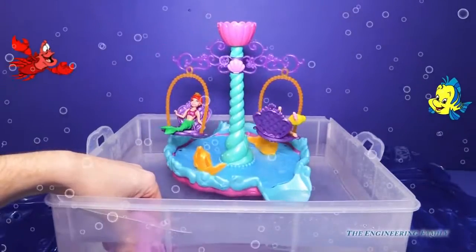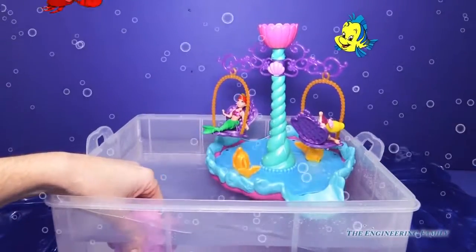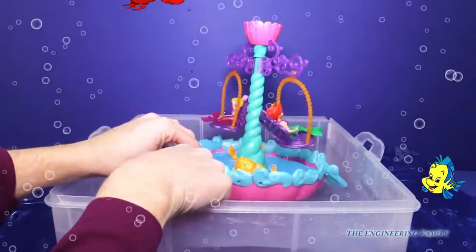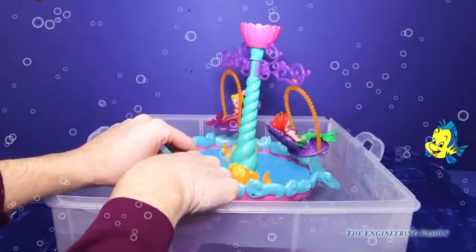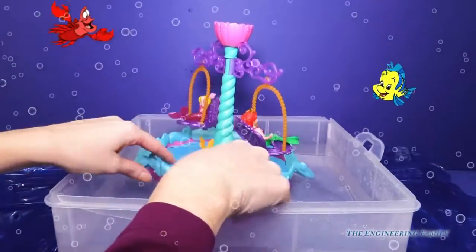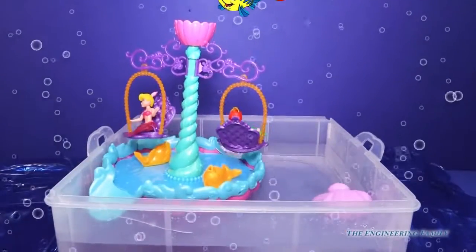You're going to watch — see the fishies? They're getting the girls all wet. Let me show you. Ready? And then look, the water comes off the top too. We can have so much fun playing with Ariel and her sister.